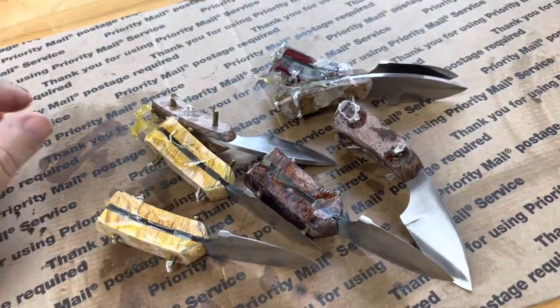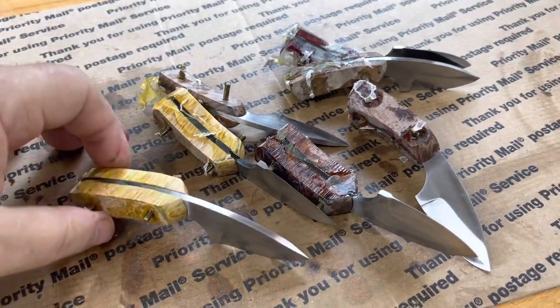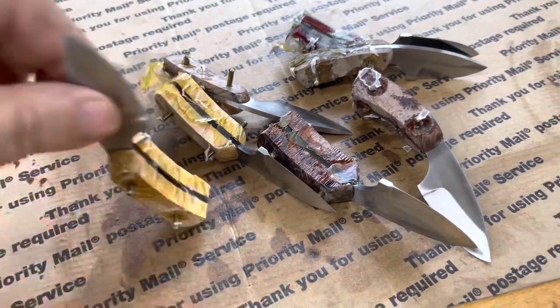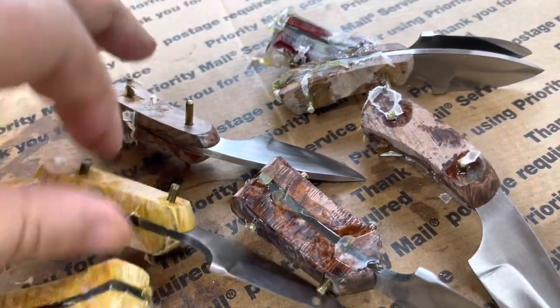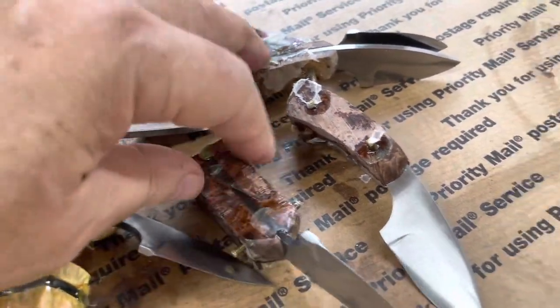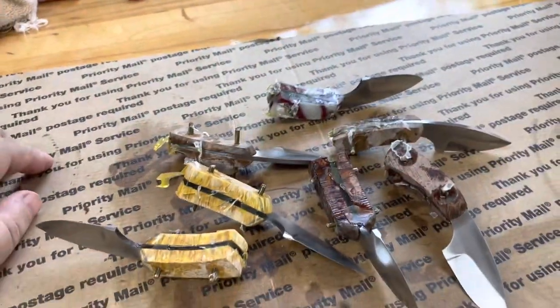I've got the clamps off and the wax paper peeled off. Now I'm fixing to put these on my band saw and knock the pins off all these flush with the handles, and then I'm going to go to sanding.